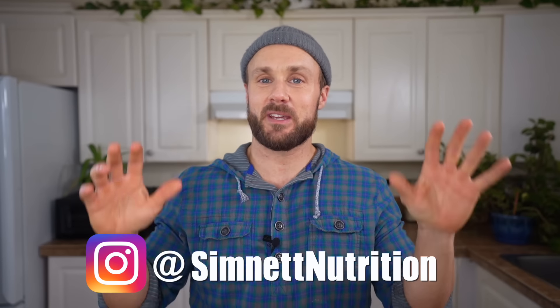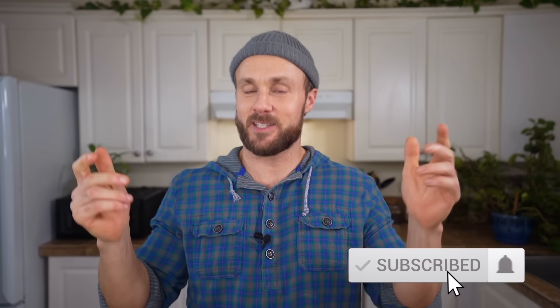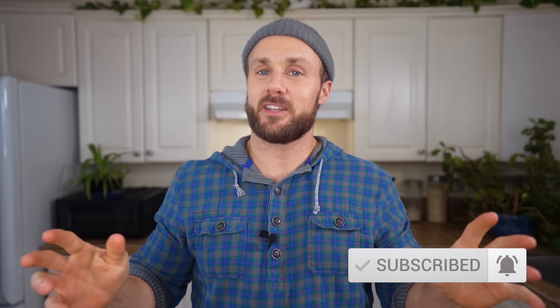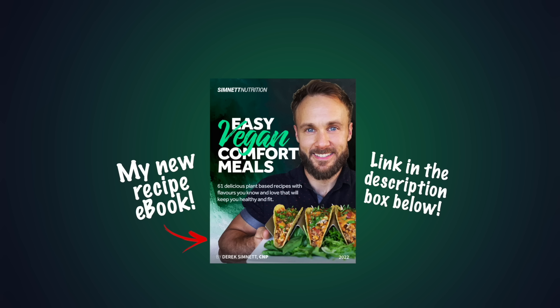That's it for this video — thank you all for watching. Let me know in the comments what you thought and if you make it, tag me on Instagram at SimNet Nutrition. I love seeing your creations inspired by my recipes. Hit the like button, subscribe for more, and I'll see you soon with another video. Check out my new recipe ebook, Easy Vegan Comfort Meals — it contains over 60 plant-based recipes and lots of delicious sauces. Thanks for watching and thanks for the support.